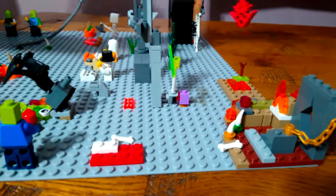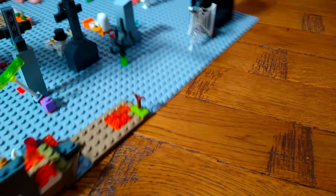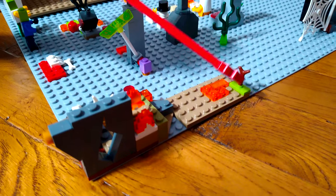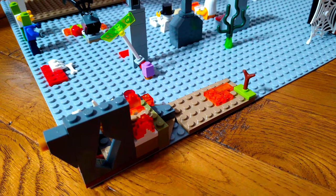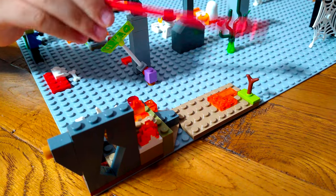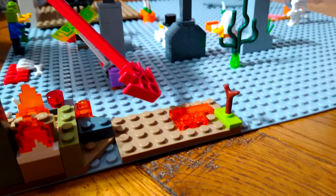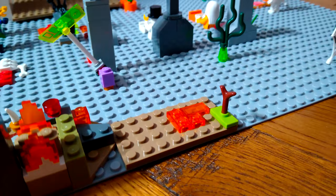Over here we have a leaf or some vegetable wood, and maybe an apple growing. There's also fire that has spread and it's near the apple, so it might burn.